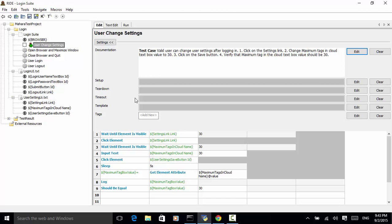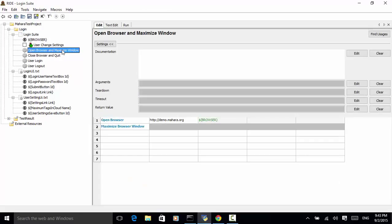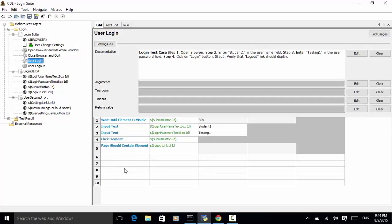Let's look at the test suite structure. In this login test suite, we created four custom keywords. The first custom keyword is open browser and maximize window, which has two lines: open browser and maximize browser window. The second keyword is close browser and quit, using the existing close browser keyword. The third one is user login, which we have already discussed in a previous video tutorial.